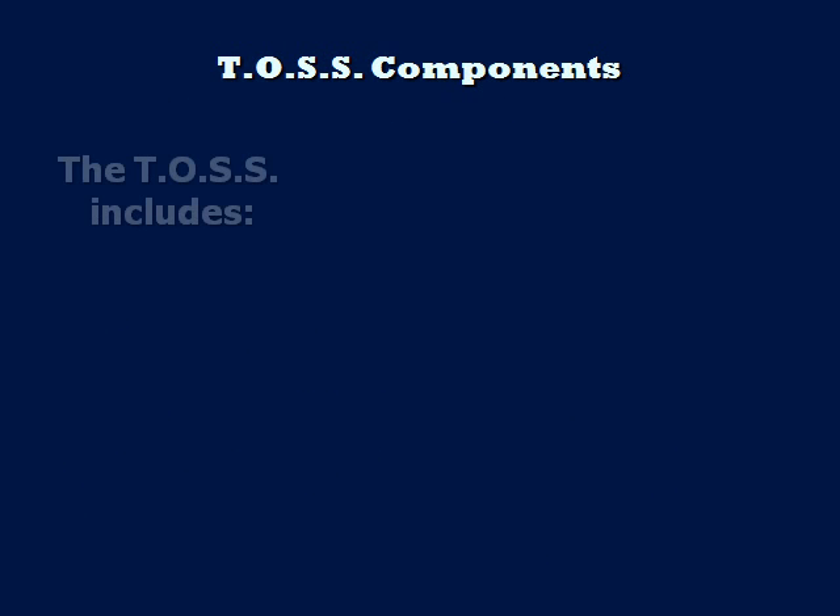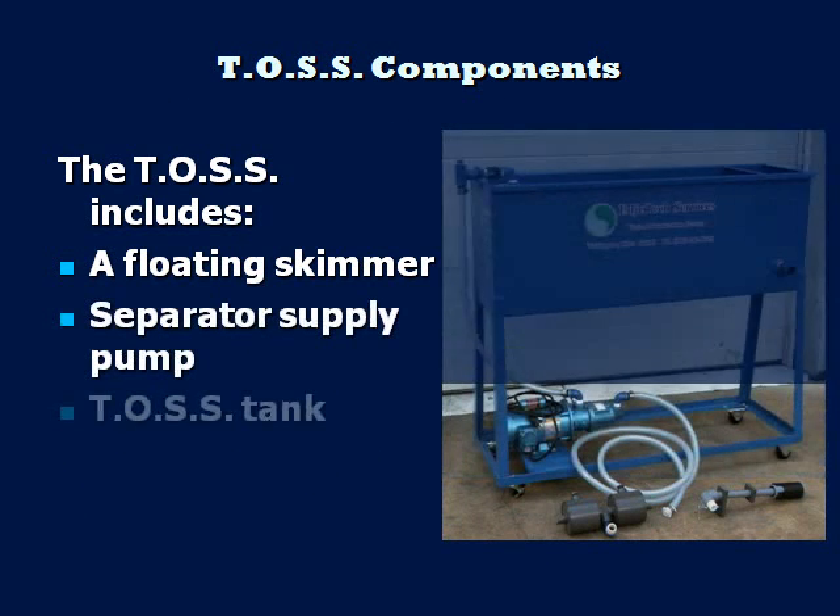The main TOS components are the floating skimmer, separator supply pump, and the TOS tank.